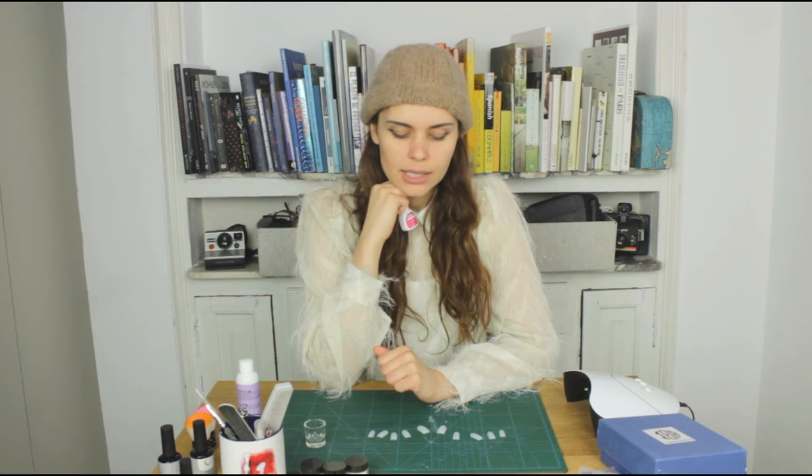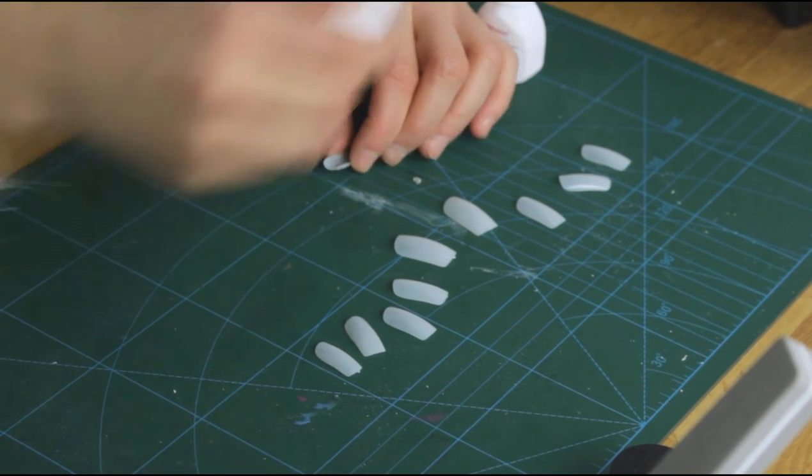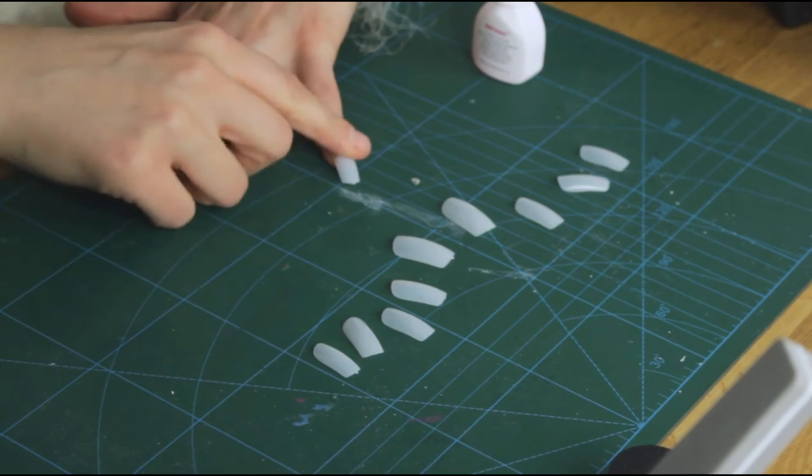I'm also not going to cut the nails this time, because I was thinking that in the salon they don't do it and maybe that's for a reason. So let's see if it works better without cutting them first. My God, this is instant — it's already sticking on, but so strongly.